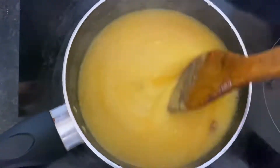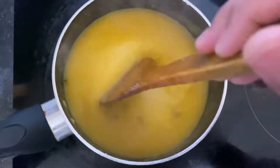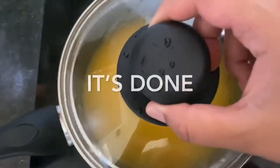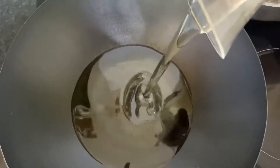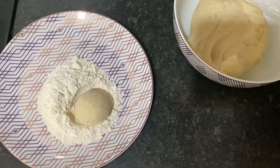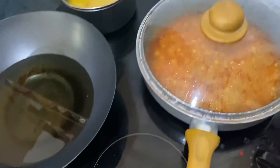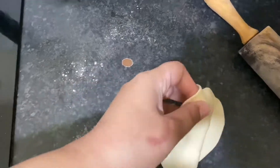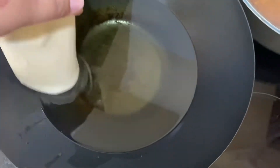Now I'm getting my oil ready for the puri. I need to heat the oil up and then I'll show you how to do it. We're going to roll it nice and thin all over, then put it in the hot oil. Keep pressing it down until it's fluffy and comes up.